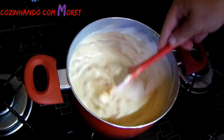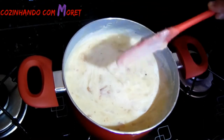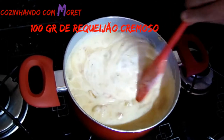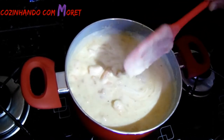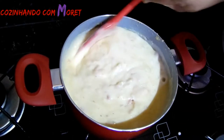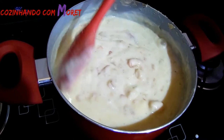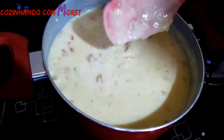Agora nós vamos acrescentar também o nosso requeijão cremoso. Ele também dá aquele sabor diferenciado no nosso bobó — ele deixa o nosso bobó com um creme, uma textura maravilhosa. Observem a consistência, a cremosidade do nosso bobó. Olha o camarão — que maravilha! Vamos deixar ferventar mais um pouco, porque nós acrescentamos mais dois ingredientes e voltamos para continuar a nossa receita.